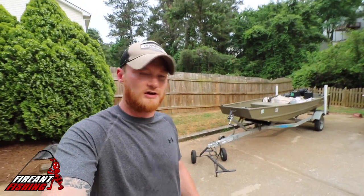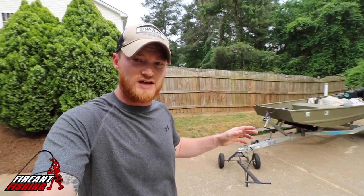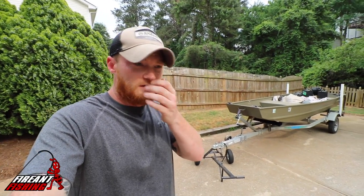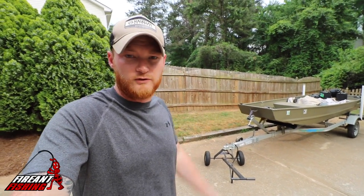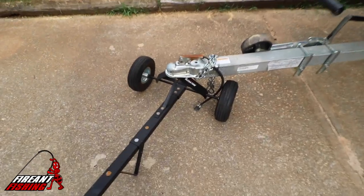Hey guys, welcome back to Fire and Fishing. Today I just wanted to go over how I move my trailer when it's not attached to the truck. Got a couple questions on it the other day and figured I'd go over it and show you guys, because I guess some of you don't know what it is.